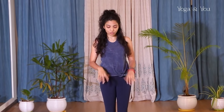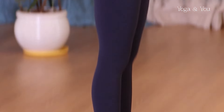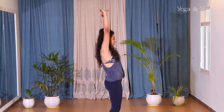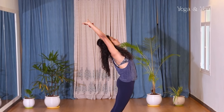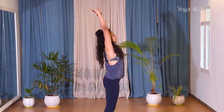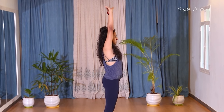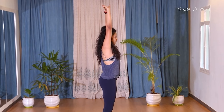Now we come to the spine, which can move in all four directions: sideward, twisting, backward, and forward. We'll start with the backward bend. Keep your feet one foot apart. Inhale and take your hands up. When you bend back, don't bend from your lower back — rather, lift your chest, send the hips forward, and bend from your thoracic spine as much as you can. Exhale and come back. If it's difficult on inhale, you can do it on exhale: take a breath in, exhale and bend back, inhale come forward.